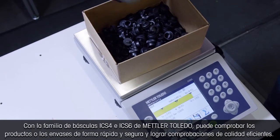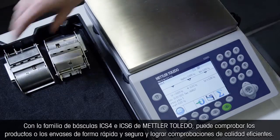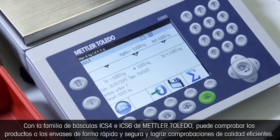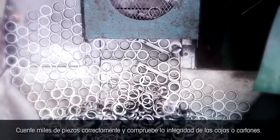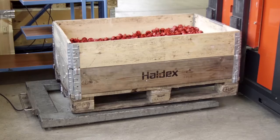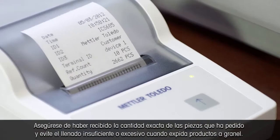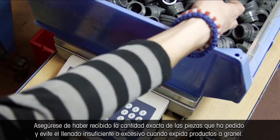With the Mettler Toledo ICS-4 and ICS-6 scale family, you can verify products or packages quickly and securely for efficient quality checks. Count thousands of parts correctly and check the completeness of boxes or cartons. Make sure you receive the exact amount of parts ordered and prevent over and under filling when shipping bulk goods.